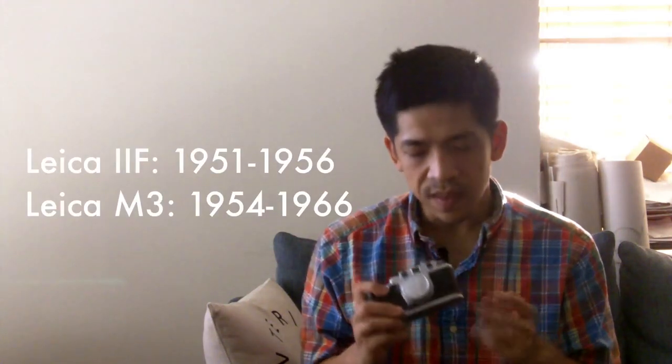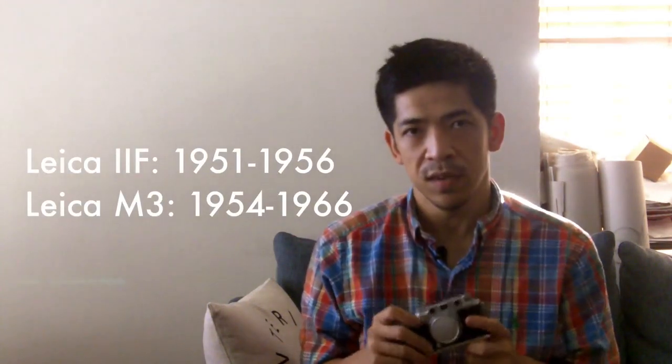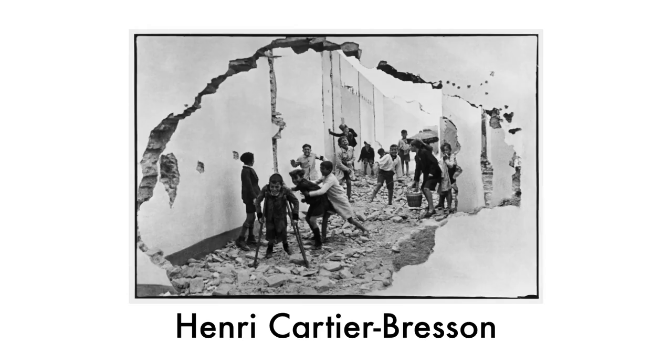I was looking to get one of these LTM Leicas, or Leica Thread Mount cameras. They're older than the Leica M mounts and they're pretty important historically. Think about Henri Cartier-Bresson, who's probably the most famous Leica shooter, probably the most famous photographer of all time. When he was shooting and taking all of his great images, he was probably using something closer to this than a Leica M.